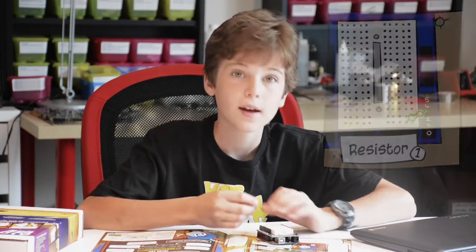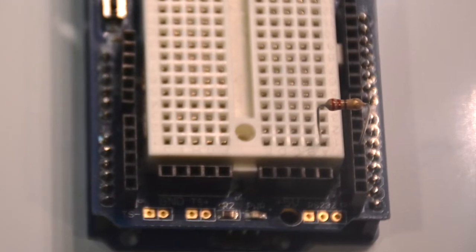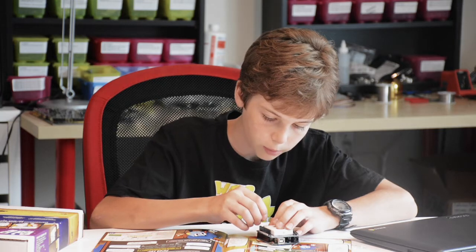We're going to attach this to pin 3. The pins on the Arduino start with pin 0, so it would actually be the 4th pin from the bottom — so 1, 2, 3, 4. There we go. And then you're going to attach it to the breadboard.